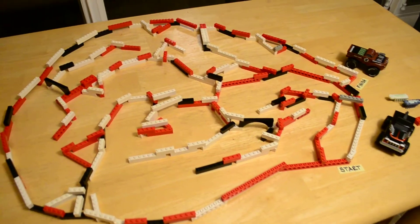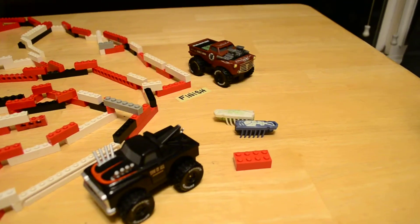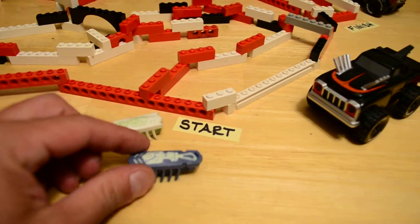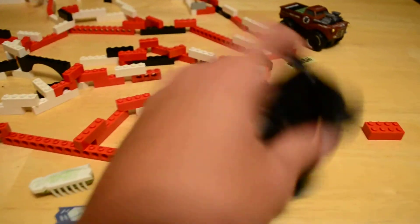We have a homemade nano Lego course with nano bugs here, and the lights are going off — we're going glow-in-the-dark, ladies and gentlemen. Here's our starting point. These things are awesome, by the way.